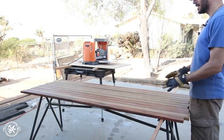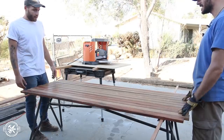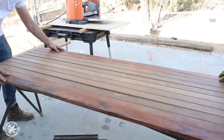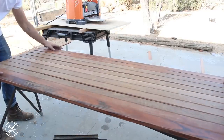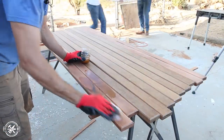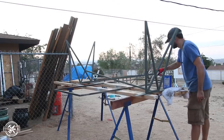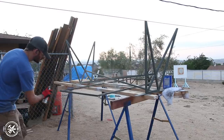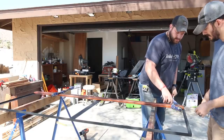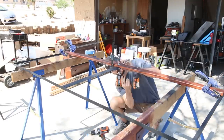With the boards planed to size, I called over Mike for his design eye. These boards had a ton of contrast, so if they weren't laid out right it could look a little crazy. I applied a penetrating oil to all the boards and it really gave them some awesome color. Then I moved on to finishing the base — I used some self-etching primer followed up with a few coats of matte black paint. To assemble the top, we laid the metal frame on some sawhorses, then put one board in at a time and pre-drilled and screwed it into the center flat bar.